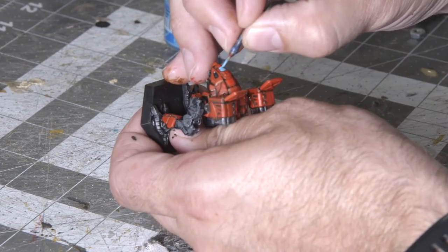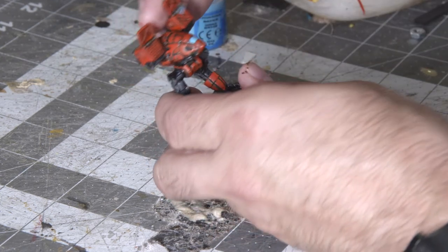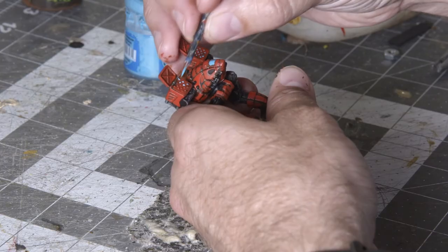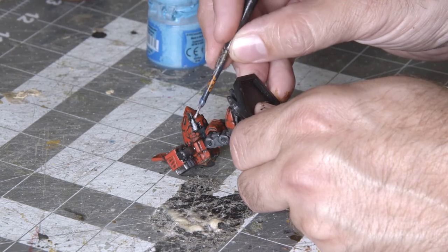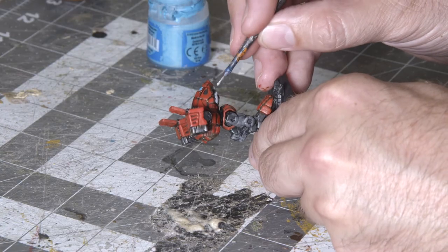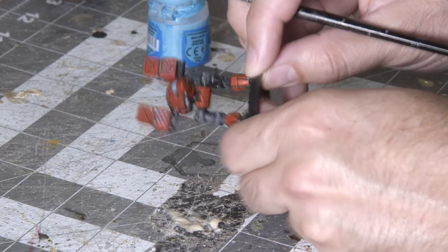Now let's move on to working on some details. First, we're going to paint the windshield of the mech a bright blue color. Then I'm going to work on painting each of the missile tips — also using the same blue color because it's convenient. Finally, there are some medium lasers in the catapult in the bottom half of the torso, and I'm going to paint those with a little bit of silver to make them stand out as well.